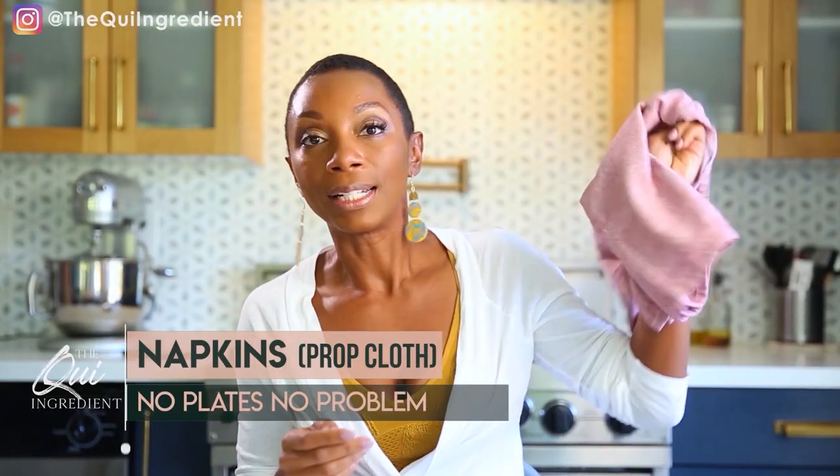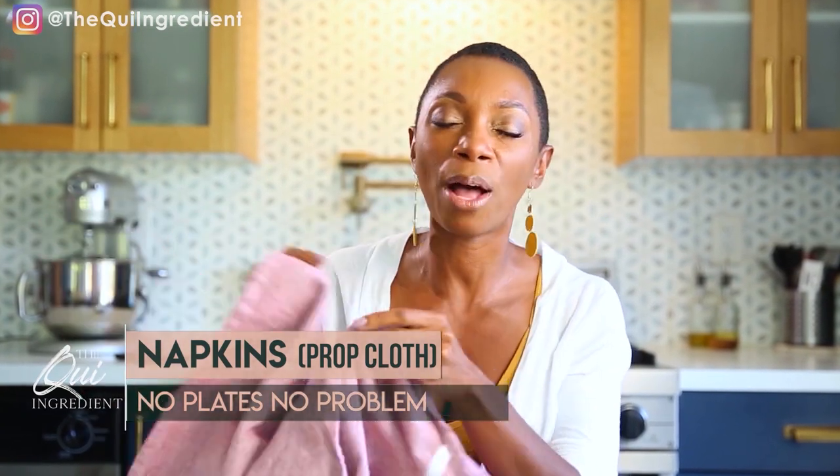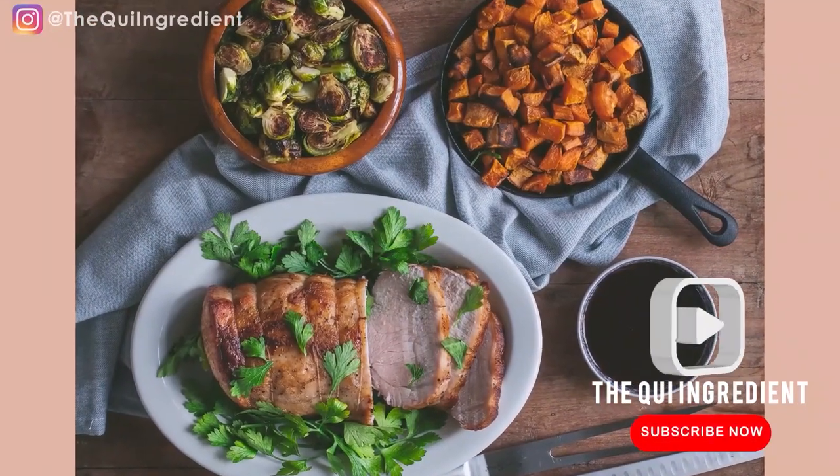Last but not least, the napkin — dish towel, styling towel, whatever you want to call it. When it's done beautifully, it's great. Styling these things can be a headache, but luckily I've got a video on that and you can click right here to see it. But when done well, it just takes your breath away. When we see a good napkin, we're envious. This and a couple of the other props make a great styled scene with minimal effort. No plates, no problem.